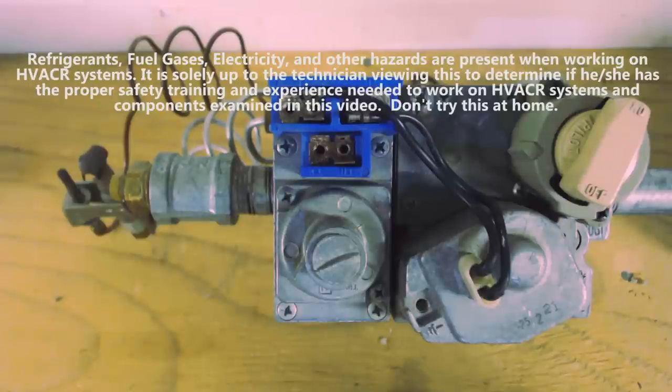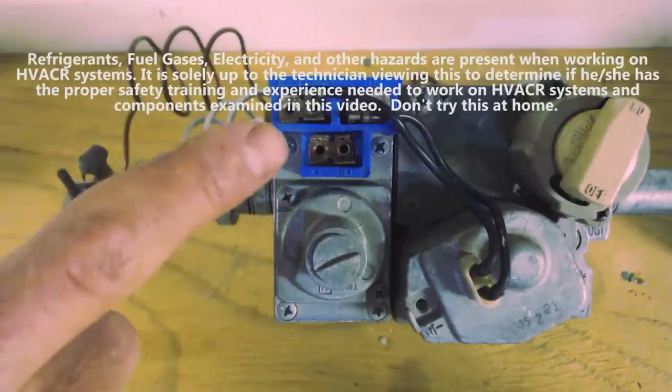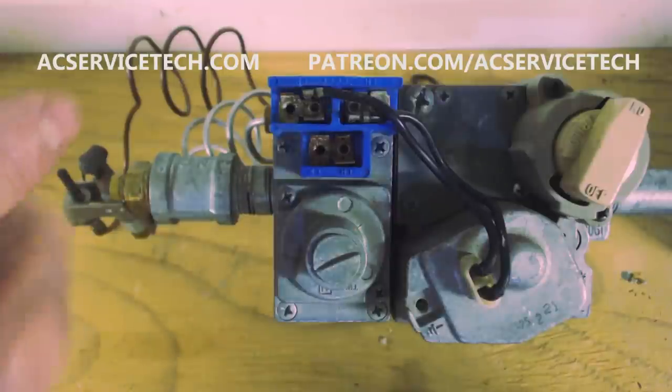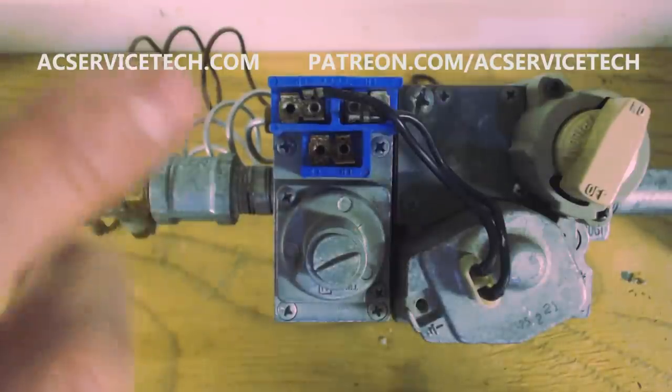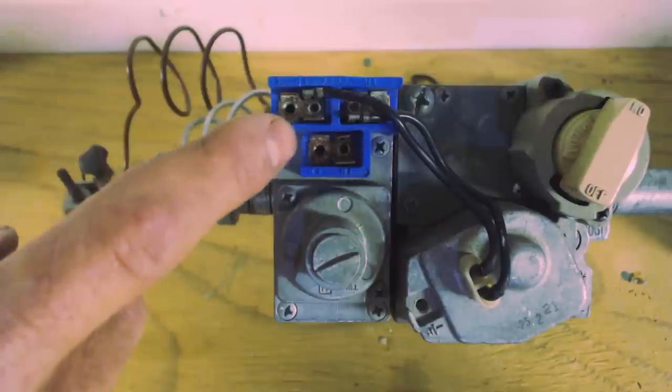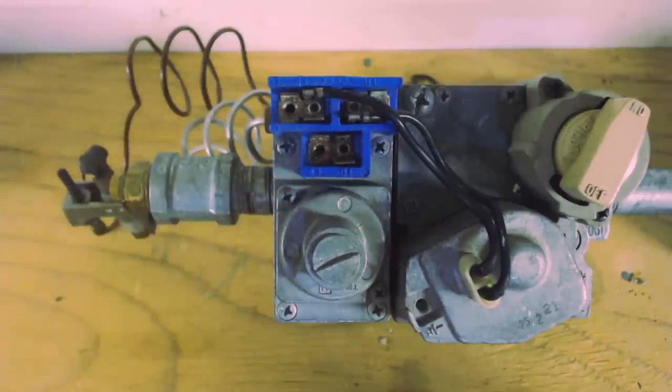Hey guys, this is AC Service Tech and today we're going over how to wire a combination gas valve. We're going to light the pilot and get the flame running. But first we need to know how to wire it, and I'm going to take you up for a closer image of these tabs right here.